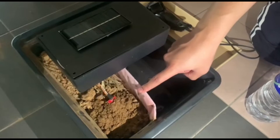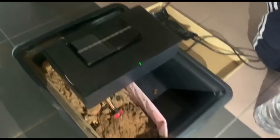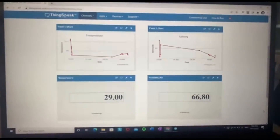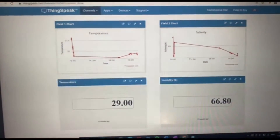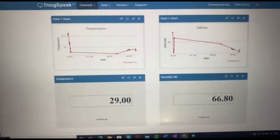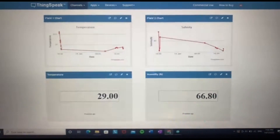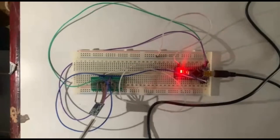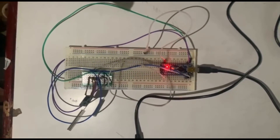The data of the salinity of the soil will be sent to our computer through LoRa. As you can see, this is our data over here that's being sent to a website called ThinkSpeak — for the salinity of the soil. This is the data we got a few minutes ago, and this is the data from two minutes ago — the temperature and also the humidity. This is our LoRa receiver circuit.